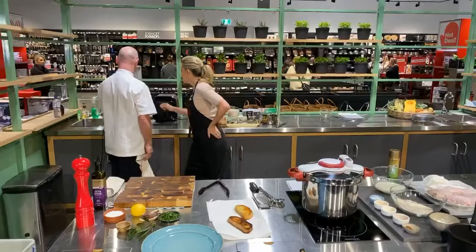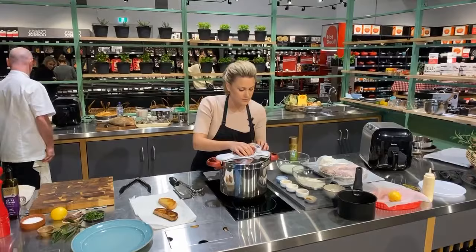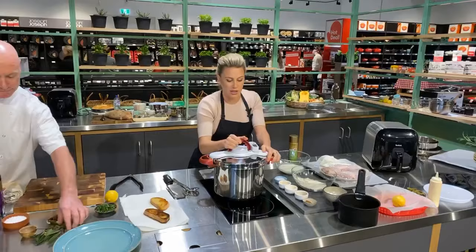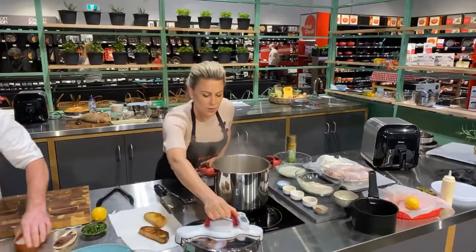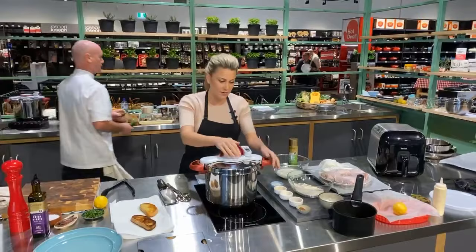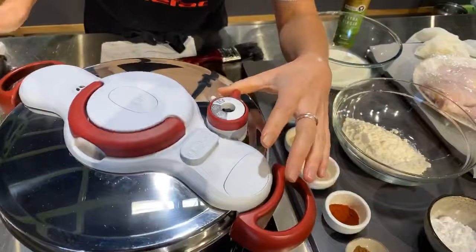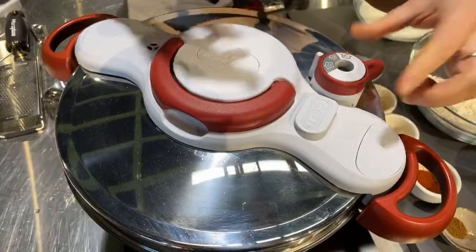400 grams of beans to about two litres of water for a nine-litre capacity Clipso Minute — that's all you need. One thing about this pressure cooker — it is so very safe. There's a release valve here; when you press that, the steam is released. You can also slow-cook in it, and you can see the pressure indication there.